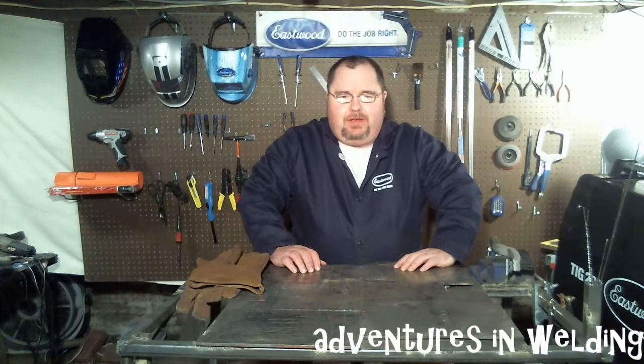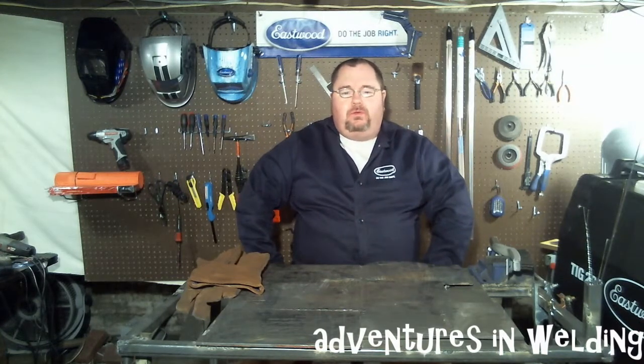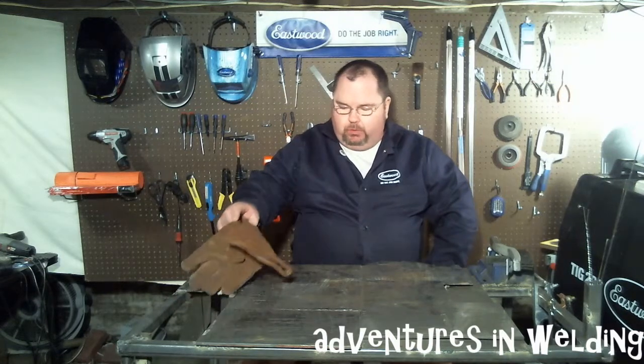Hey, welcome back guys to another exciting episode of Adventures in Welding. Let's just assume you do like welding and let's have some fun. It's a brand new year, 2015. Let's say that you're planning on going to welding school this year. Today we're going to take a look at what your first week — or first month if you go to a community college like I do — will look like.